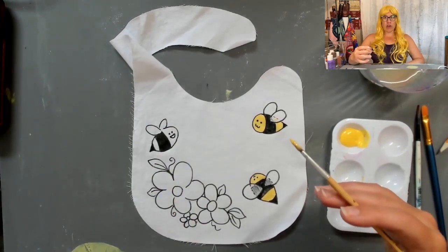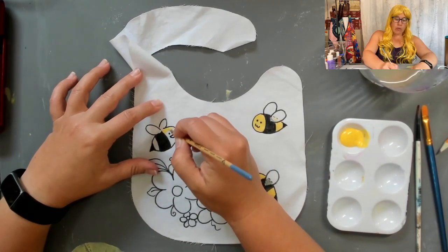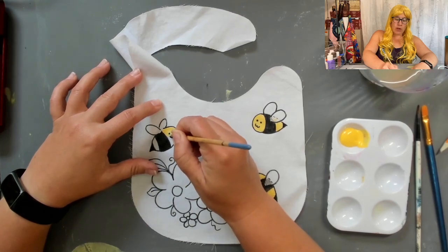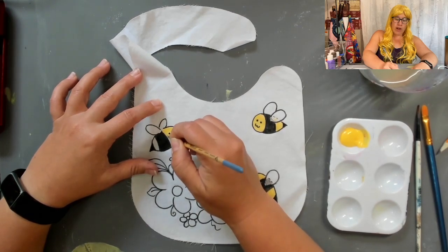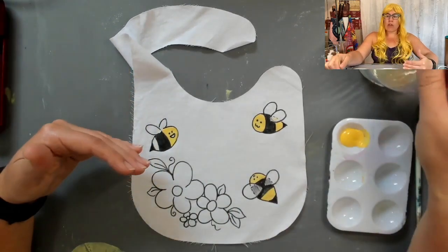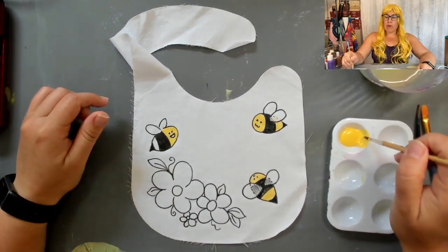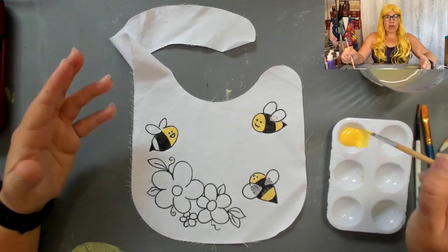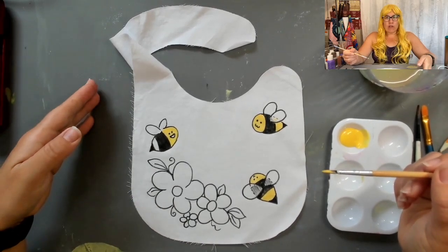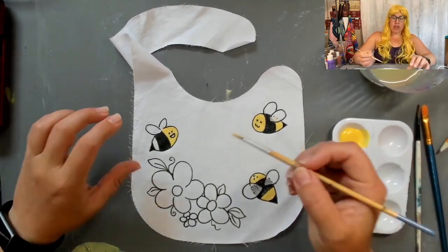The solar plexus is the third chakra and it governs our personal power and our decision making. When that third chakra is balanced and aligned through doing things that bring us joy, different yoga practices, and some breathing exercises, then we feel more in control and have more self-empowerment to make better decisions around our time. We utilize this energy to make intentional choices on how you prioritize your tasks and align them with your values and goals.